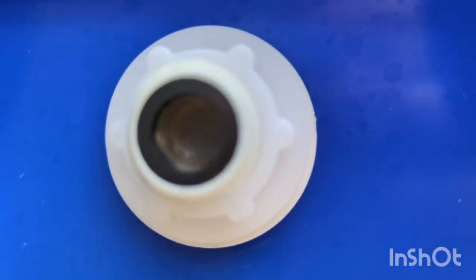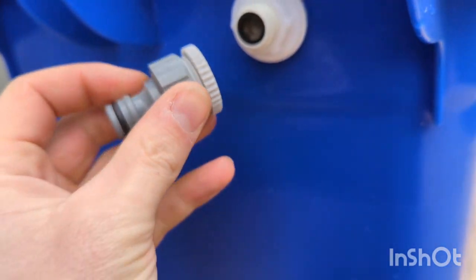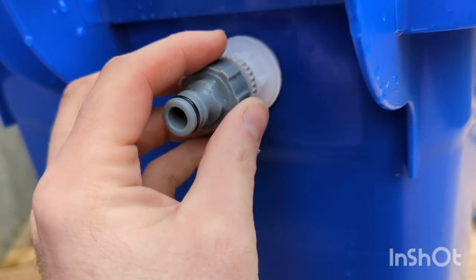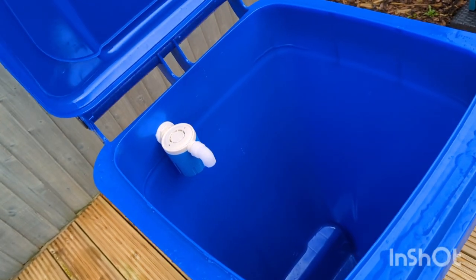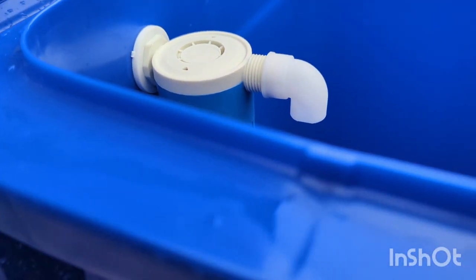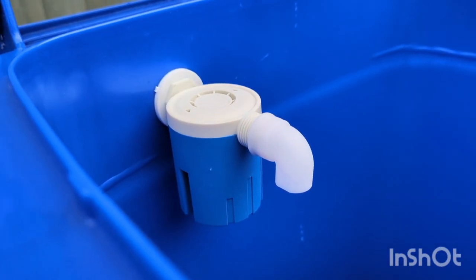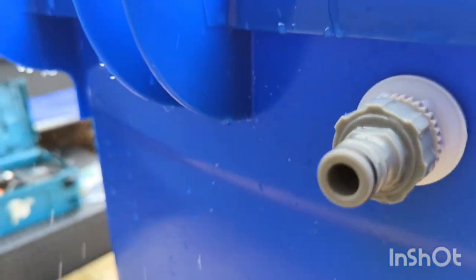So instead of a float valve I've opted for something called a fill valve, which gives you slightly different results when you search for it. This one's got a filter built into it and you can just screw your standard hose lock connection onto the outside. Inside the tank it's a different design that allows more water to come through, but it still has the stop valve. When the water reaches about halfway up that little unit it will cut the water supply off, so it's not going to overfill the tank.